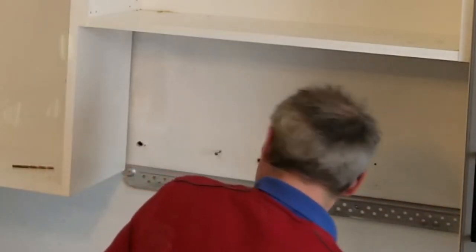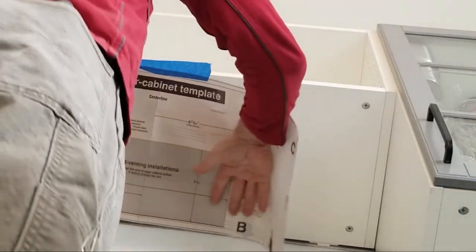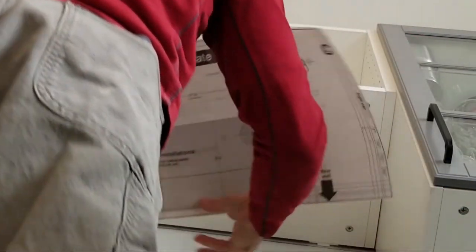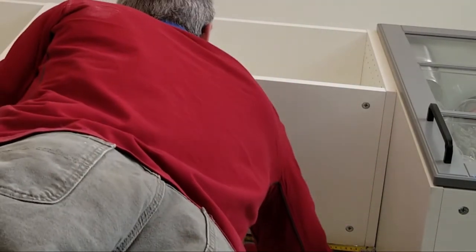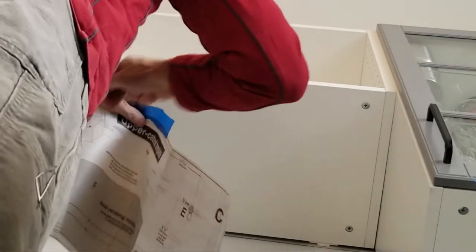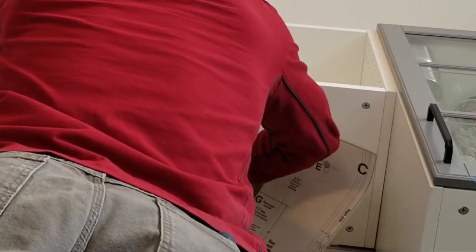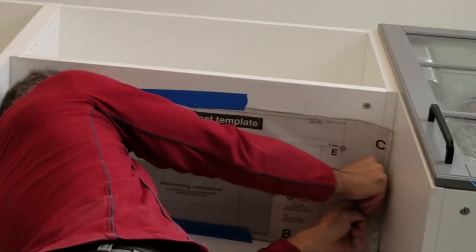Now, if I can find another stud I'd love to put another one in here. I've learned with these that it's critical that you get it in the center. Measuring across here it seems to be 30 and an eighth inches, so I'm going to be putting my center line at 15 and a sixteenth. There's a center line on the template and I'm going to line that up. Everything seems to be not bad.